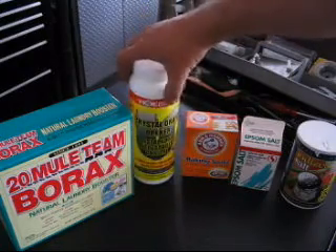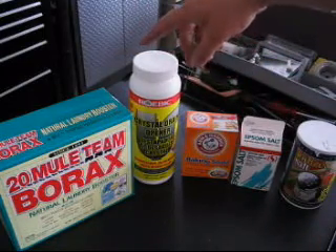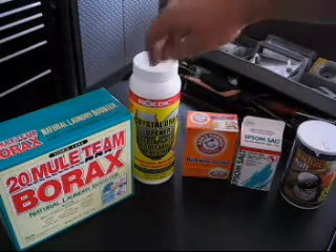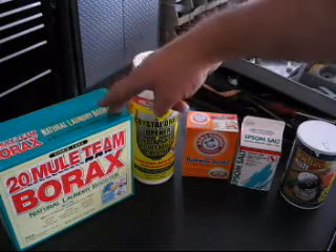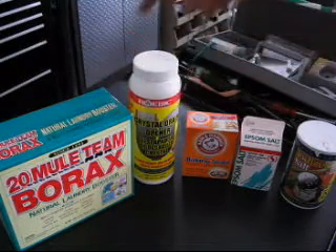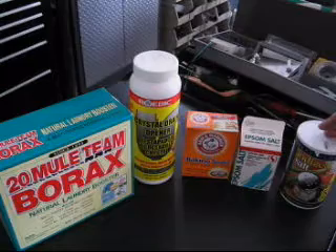Then we have a crystal drain opener, which is sodium hydroxide — similar to potassium hydroxide, very, very caustic. I want to see how it works. And it just occurred to me that maybe borax would be a good electrolyte, but I don't know yet — we're going to test it and see. That pretty much covers the common, easy-to-use and easy-to-find electrolytes.